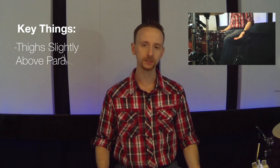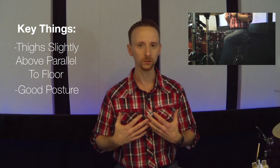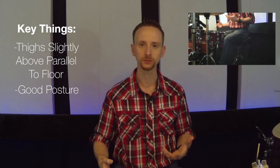Not to mention, you have to use an awful lot of muscles to stabilize yourself as you're hunched over. Key things: have your thighs slightly above parallel to the floor, have great posture always, and then we'll talk about adjusting the snare drum, toms, and cymbals to your setup in other videos. So have fun with this, and redefine your playing.